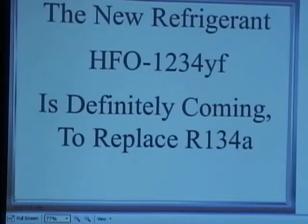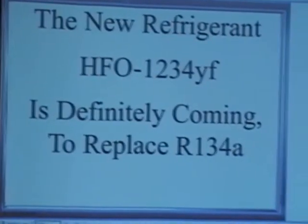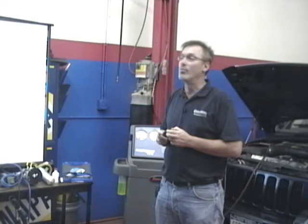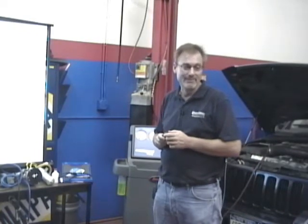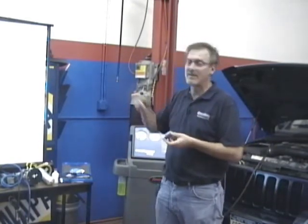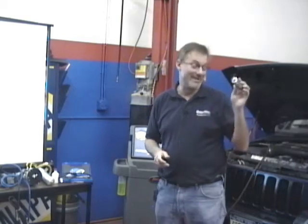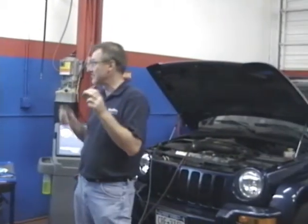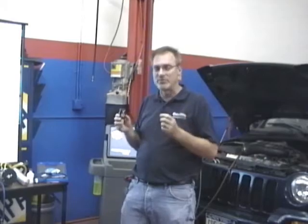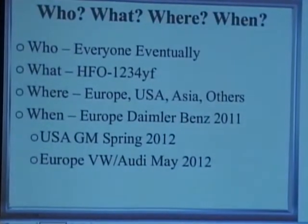R1234YF is coming. I go to the SAE meetings and MAC events and talk to a lot of different people in the industry and technicians. R1234YF is definitely coming - there is no question about it. It will be the replacement for R134A. All OEMs will eventually change to R1234YF. Some will be sooner than others, such as Daimler-Benz in November 2011 in Europe, and GM in the spring/early summer of 2012 here in the U.S. Others like Mazda or Nissan may not be until 2014 model year cars.